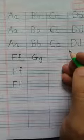Good morning friends. How are you all? Hope you all are good and taking good care of yourself. So today we are going to learn how to write the capital G. So let's start.